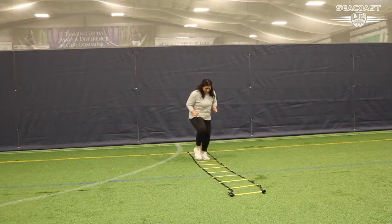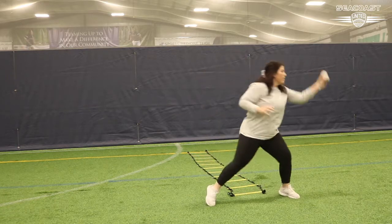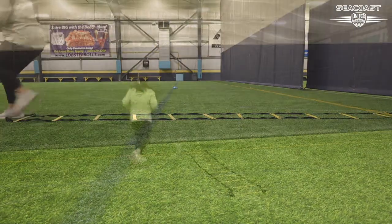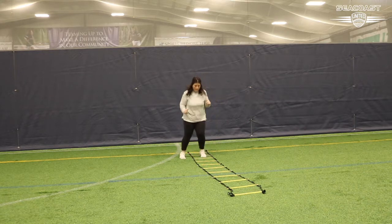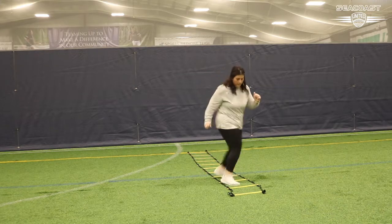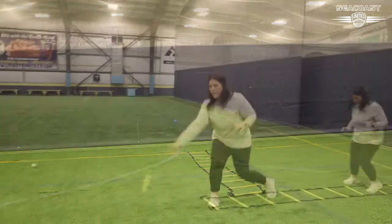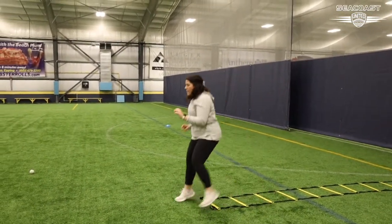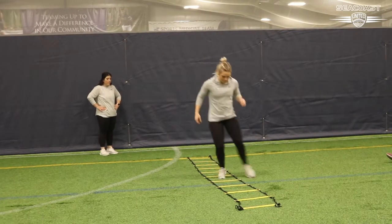Our next drill is going to focus on some footwork into some hand-eye coordination. You can set up a ladder, or sticks, or any objects you have at home, and run any type of footwork through the ladder formation. Once you get to the end of the ladder, focus on catching a ball with one hand and tracking the ball to that hand. Try to go through this drill a few times — you will get better and better with your footwork speed as well as your hand-eye coordination.